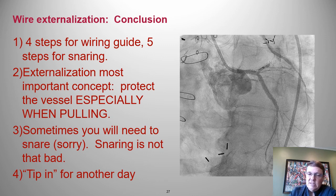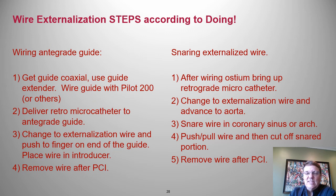So I gave you four steps for wiring a guide and five steps for snaring externalization. The most important thing is to protect the vessels. Sometimes you'll need to snare — snaring is not that bad. I did not address tipping; that's for another day. This last slide shows a summary of all the steps we discussed. Thank you very much, and thanks for allowing me to do this talk.